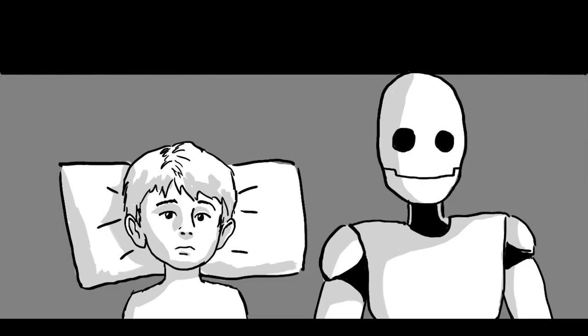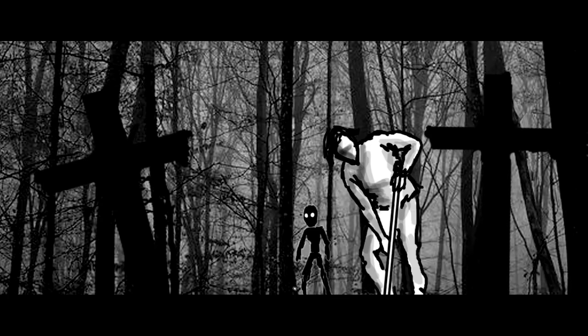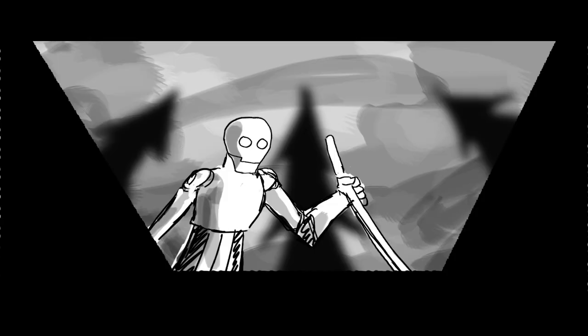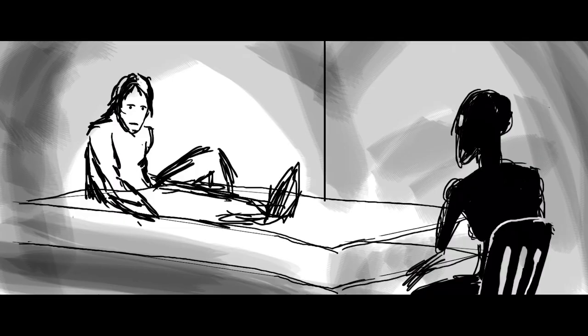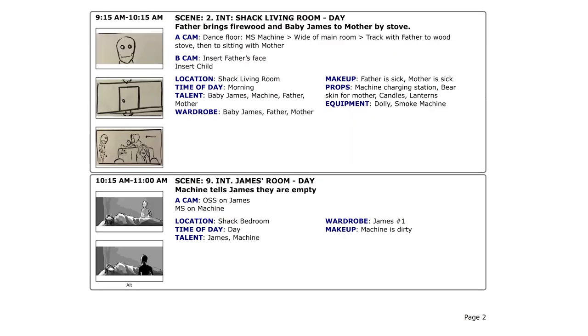I like to storyboard every single shot. The point is to get the basic relationship of camera, subject, and environment into a frame so that you can clearly communicate how you're seeing the shot in your head. It doesn't mean it's necessarily going to be shot that way, but most of the time it is. These storyboards also come in extremely handy when you're putting your schedule together. I'm not much of a drawer but I feel like I'm good enough to do this myself and I'm able to save some money — as an independent filmmaker, that's important.